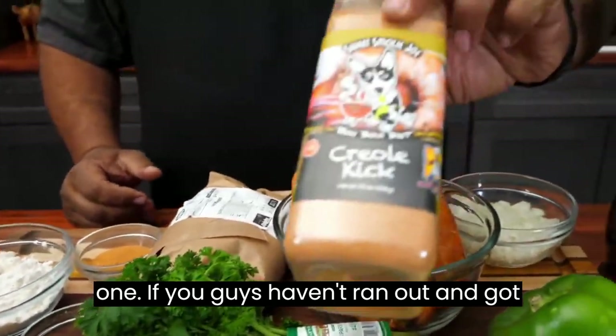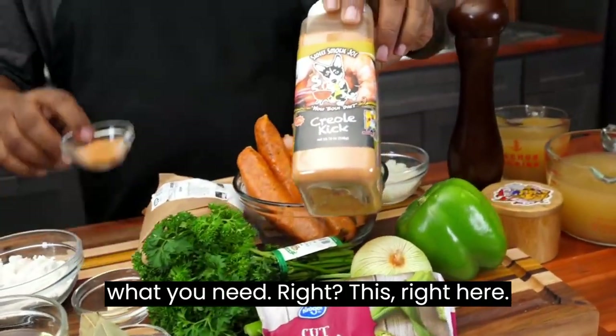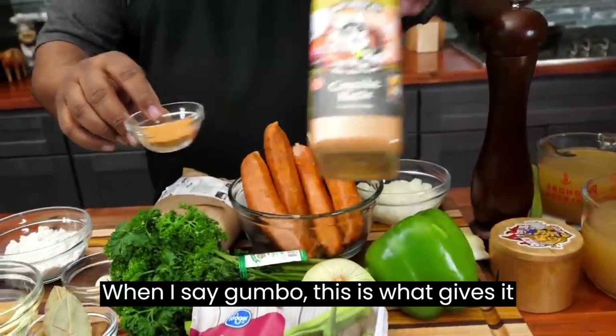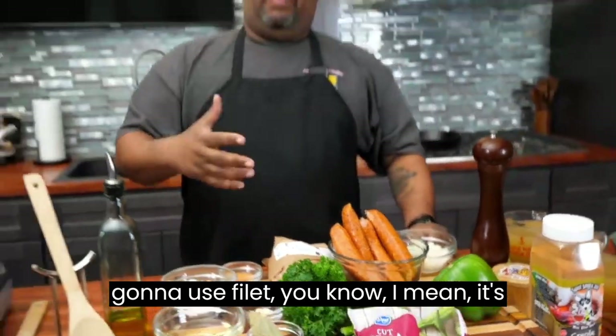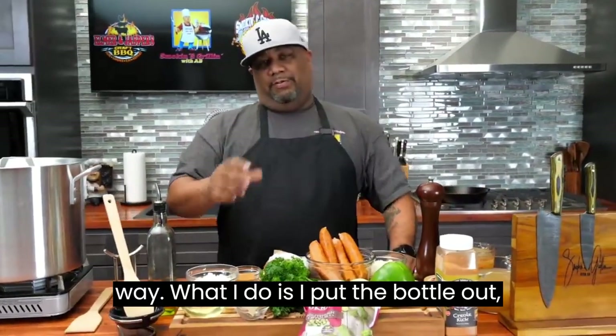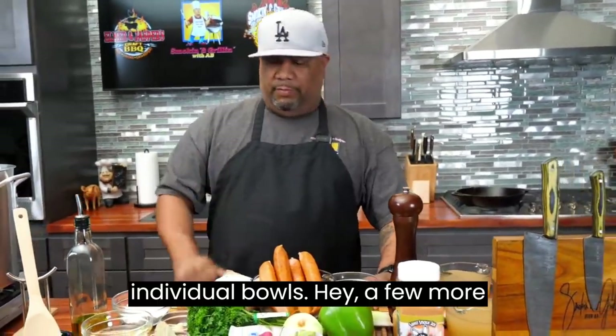Now I'm gonna show the big one. If you guys haven't run out and got yourself this size right here, this is what you need. This right here, when I say gumbo, this is what gives it that flavor. Now some of you guys are gonna use filé. It's up to you. I don't usually do it that way. What I do is I put the bottle out on the table for those that don't like it — they can put it in their individual bowls.